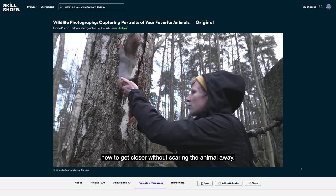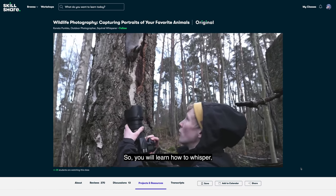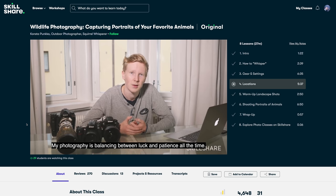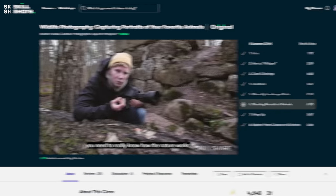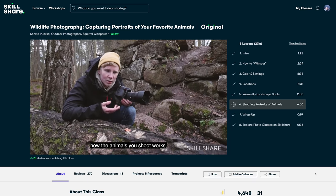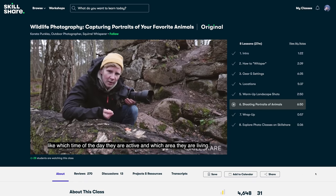I personally haven't been able to get many shots of birds in flight because quite frankly, I suck at this. Hopefully I'm doing a little better now that I've watched nature photographer Consta Punker's class on Skillshare. His class, Wildlife Photography: Capturing Portraits of Your Favorite Animals, has really taught me how patience plus an element of luck is a huge part of wildlife photography. He also specifically mentions how important it is to know your subject — details like what time of day they're active and which areas they might be living in.